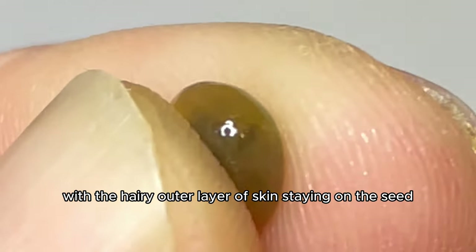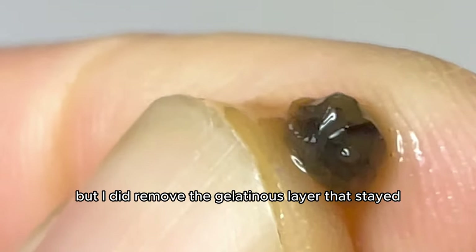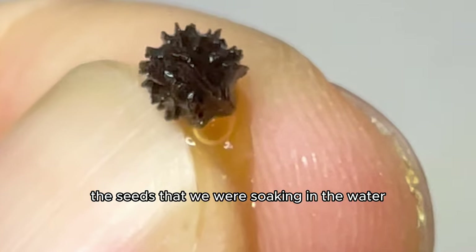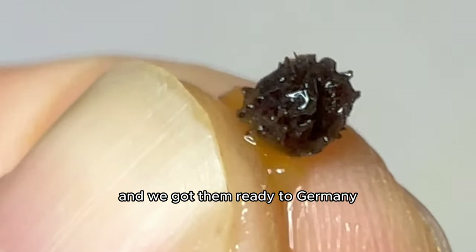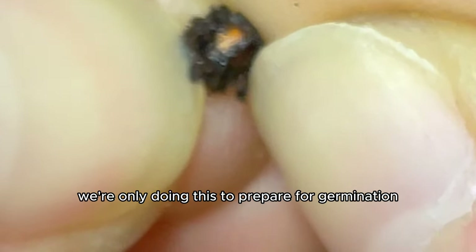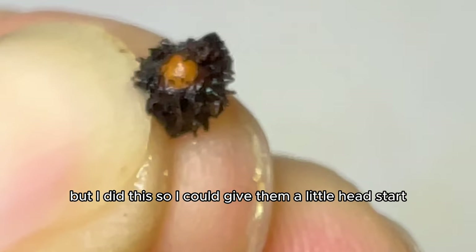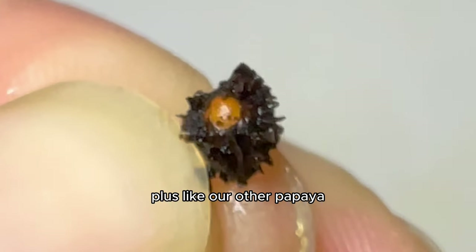I placed them on a damp piece of paper towel. This time I knew the germination rate would be faster with the hairy outer layer staying on, so we did not peel that off. I also pricked the tip on some of the hairy seeds to give them a little head start — so when the tail sprouted it had an easy time breaking through that hairy shell.